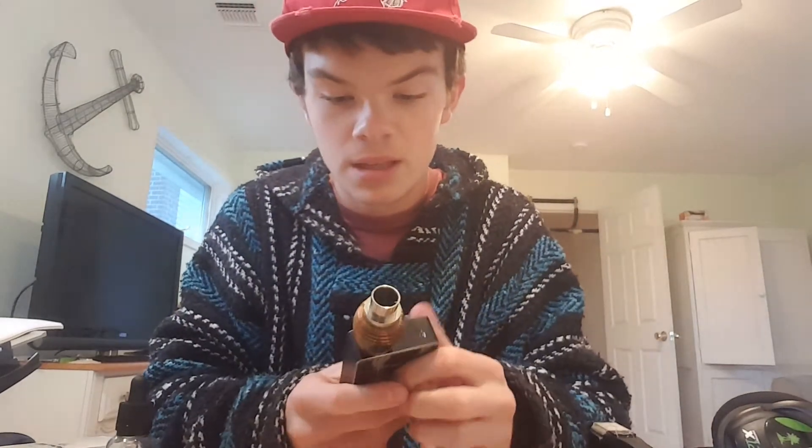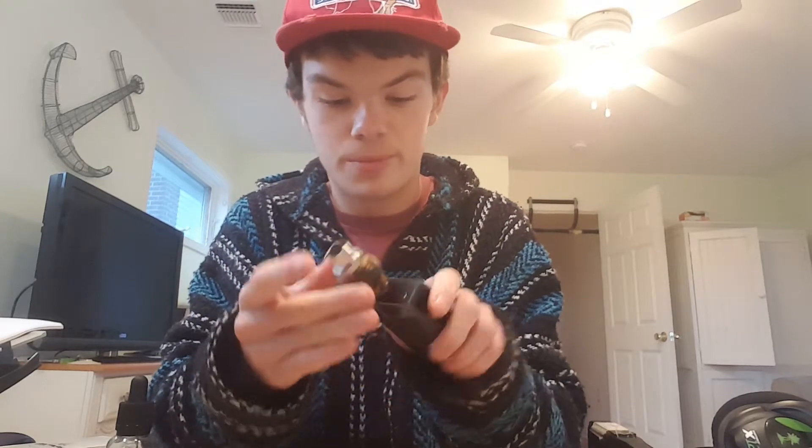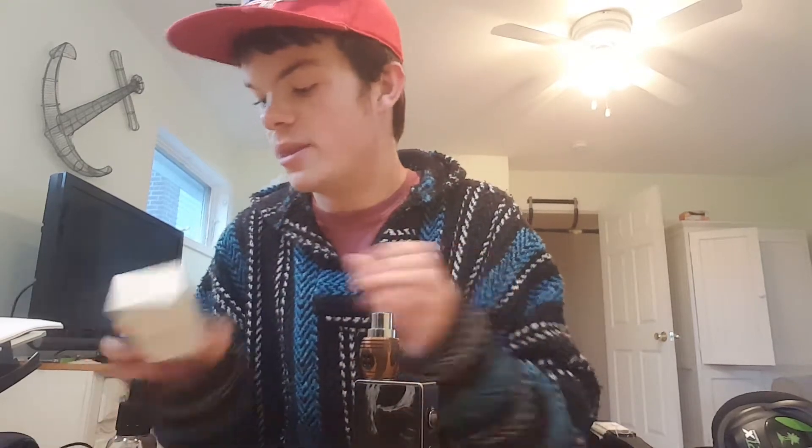Yo YouTube! What's going on? Kevin Beck here and I got a video, something a little new. On Monday I went and I picked up an RDA, a dripper. I picked up the Nuke RDA.